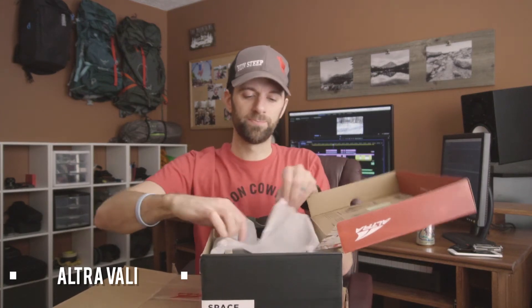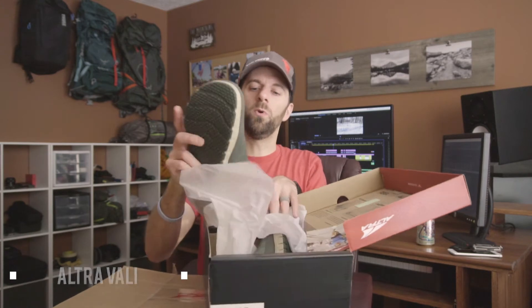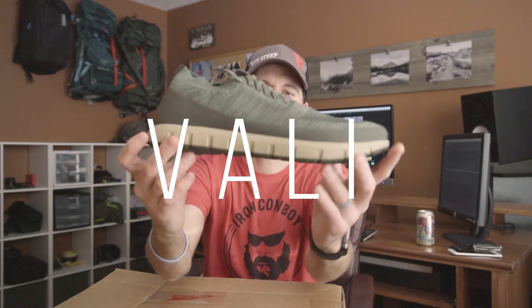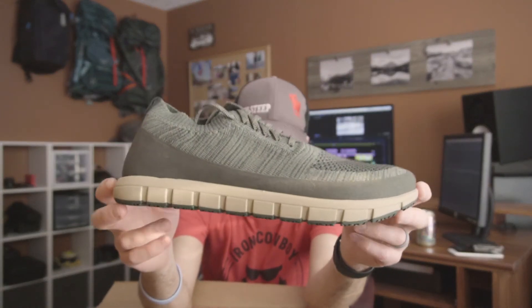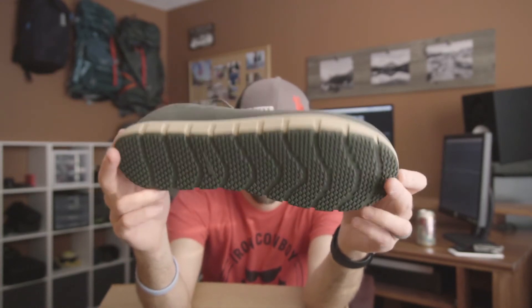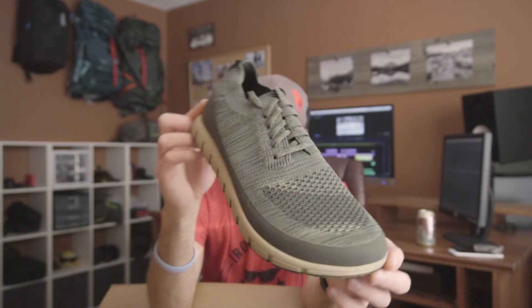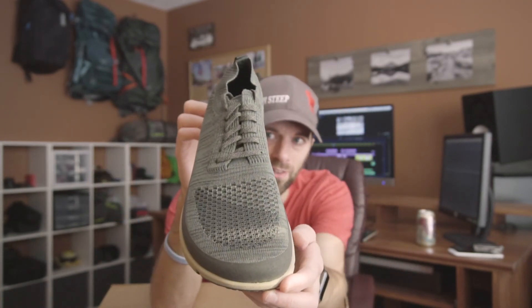Here we go — these. I've never seen these. Very excited about these. So this is the VALI — V-A-L-I. It's got a kind of fabric upper. There's a sole. This thing's pretty cool.